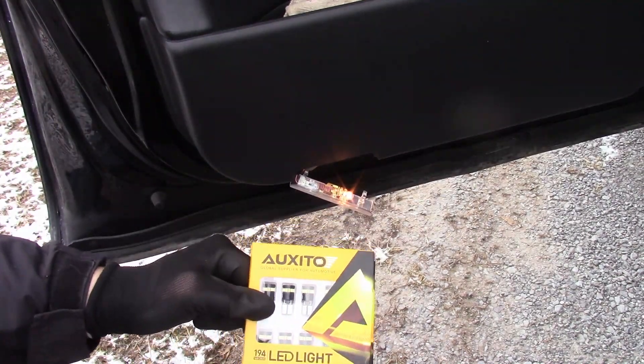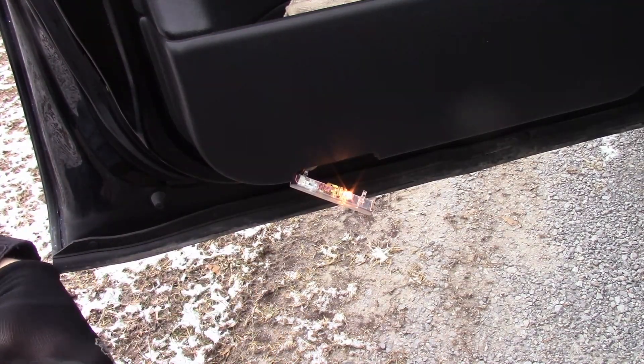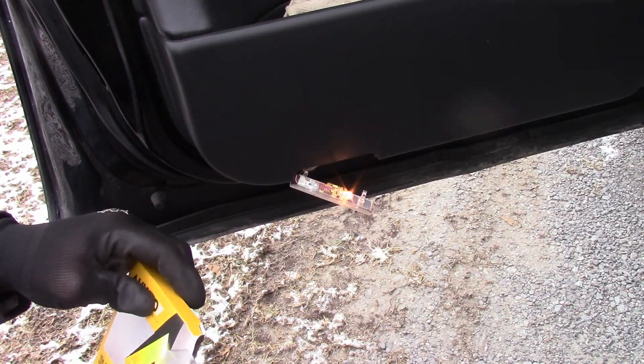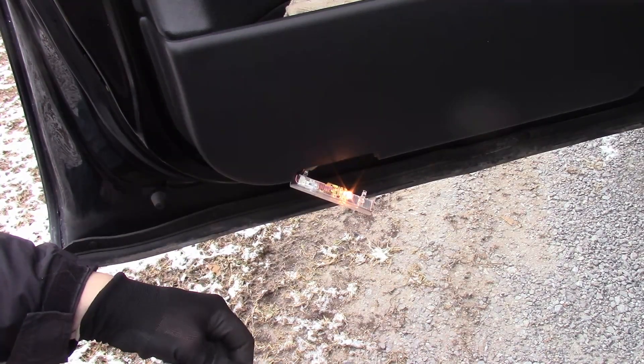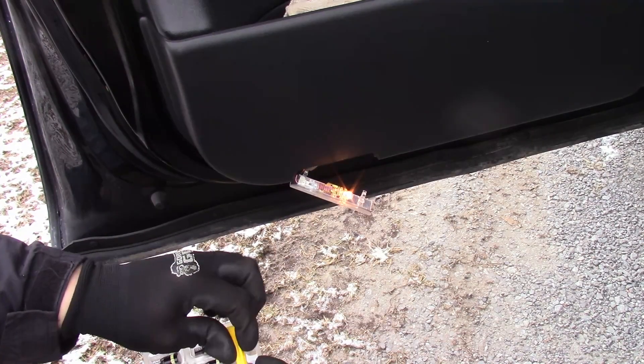I have used Exito products for about five years now. I haven't had a failure yet. I've been very impressed with the quality and brightness, and this package comes with eight bulbs and it's got this little tool.